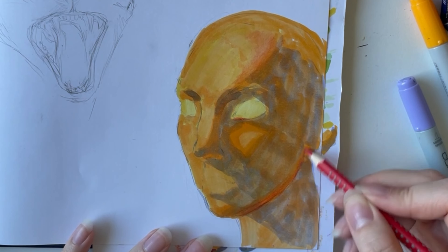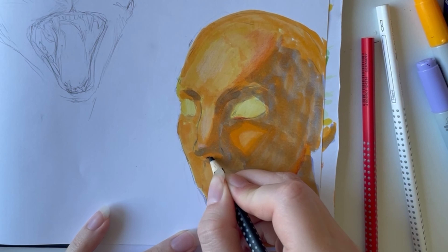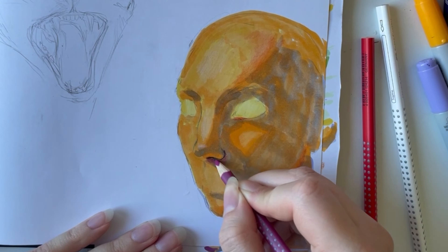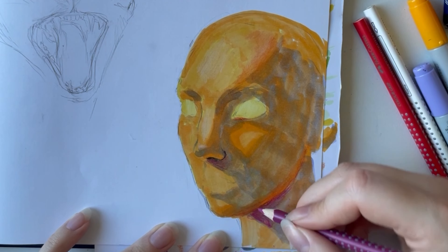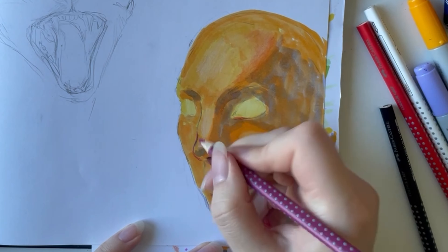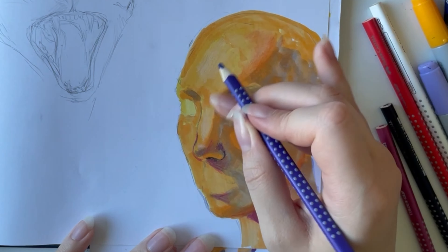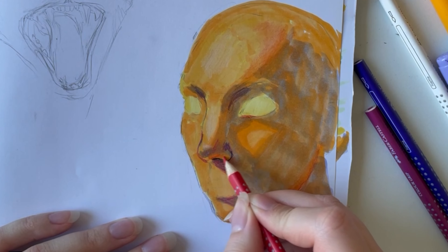So I decided to just go with it and hope that I can fix it with coloring pencils. Then I go in with the coloring pencils — I try to lighten up the lighter colors, I add red in between the purple and the yellow parts, and then I shade with different types of purples and a little bit of black as well. I feel like this whole page is very much a trust-the-process type of deal, especially this portrait. To be completely honest, I didn't really trust the process for most of it, because I was hating every part of it.